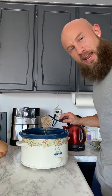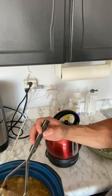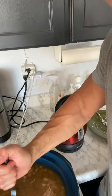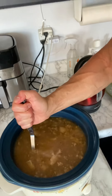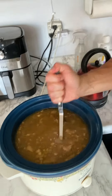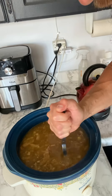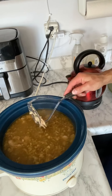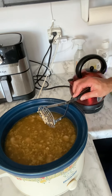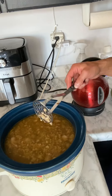I've got a potato masher and I mash it up. What I want is for the bones to become so brittle that they break down. I'm going to continue to allow this to simmer for several more hours, and what I'm doing is extracting all of the amino acid profiles and the cartilage and the collagen from the bones, and from the cartilage and the skin, going further into the broth.